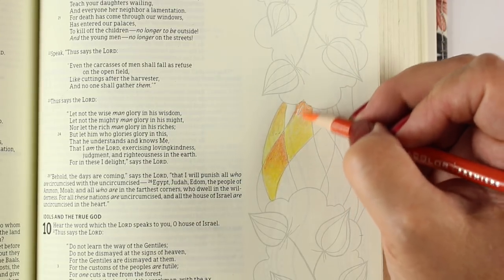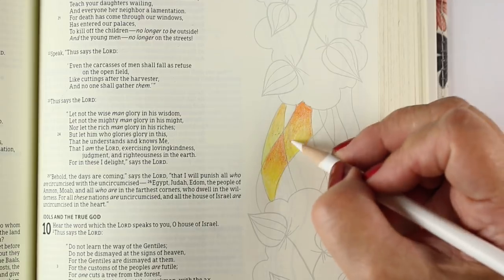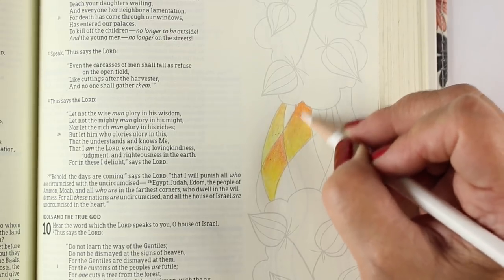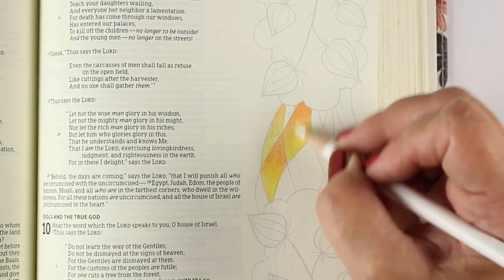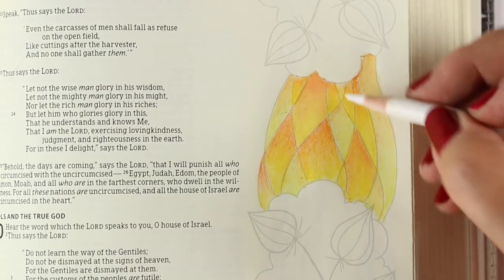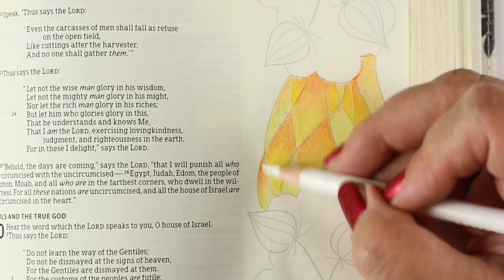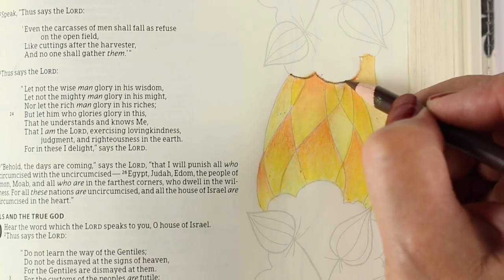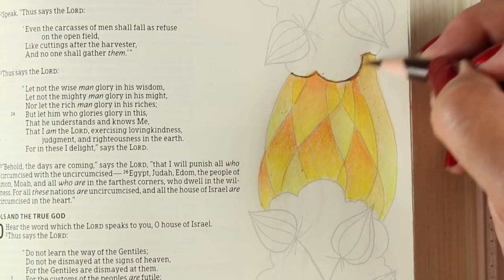I'm speeding this up because it's all basically the same in this section, and we'll do some more slow blending later. But look what happens when I take a white Prismacolor — it doesn't work as well with a dollar store pencil, but with Prismacolor there's enough wax that it works well to just go over the colors with your white pencil. Here I'm going over the whole yellow and orange section with the white pencil, and look how beautiful those blends become. Alternating between the lighter dollar store pencils and the stronger Prismacolor gives a whole different look.